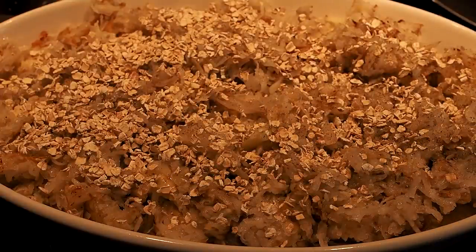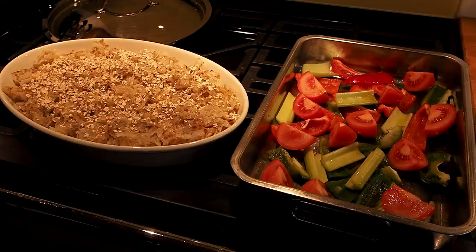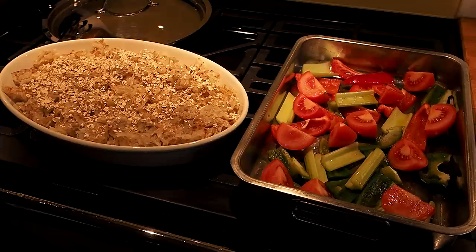Now I need to prepare my vegetables to roast alongside. I've chopped some celery, peppers, and tomatoes and doused them in a little olive oil. Both dishes go into the oven together — cauliflower cheese on the top shelf and veg just below — at 180 fan for about 30 minutes until they look cooked.